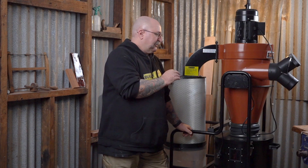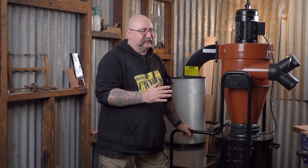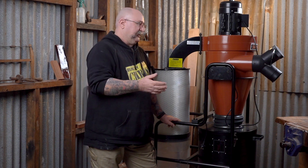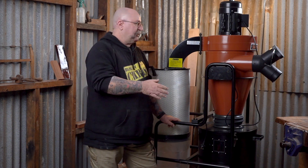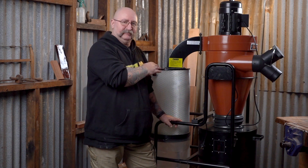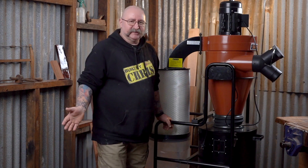Two stage is more efficient. When you start talking about two stage versus single stage, you might hear a lot of talk about CFM and static pressure. For me, the big moment was when I went to two stage dust separation — it was like night and day. It just sucked a lot better, kept my machines a lot cleaner, and I was way more happy. I didn't have to clean the filters as often. It just made life so much easier.